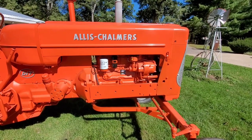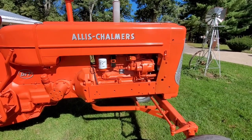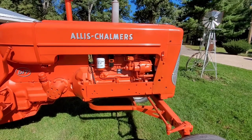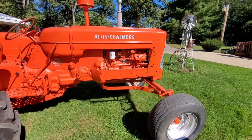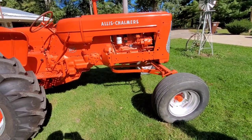Ron Jones overhauled it. Ron Jones is excellent — he had the crank out, ground the crank and everything else perfect. If Ron overhauled it, it's right. He's one of the go-to guys when it comes to old tractors like this, so that's great to know.